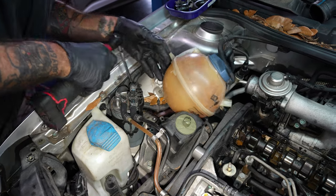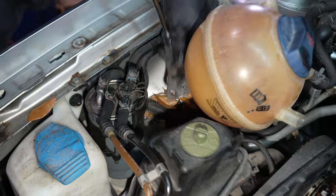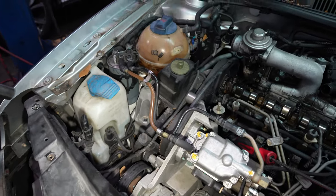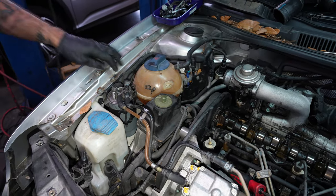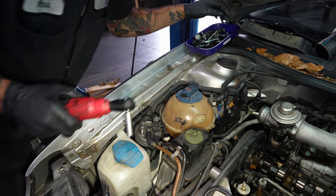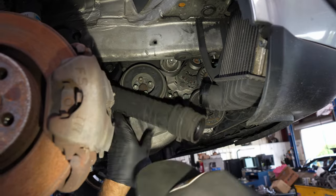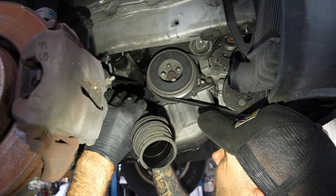13 for the engine mount support, 15, two of those — looks like someone forced that one in. 16 for the engine mount, a couple of those. We'll loosen up the fuel filter just to give us a little bit of room — two 10s. There is no wheel well on this, it's missing.